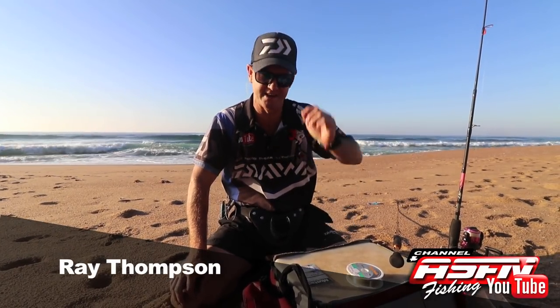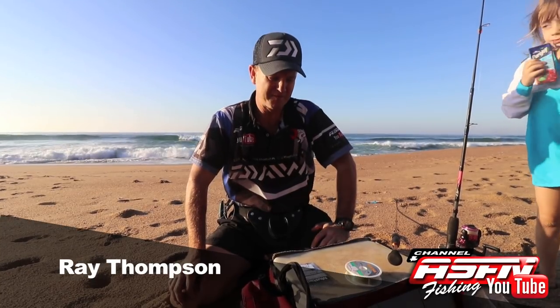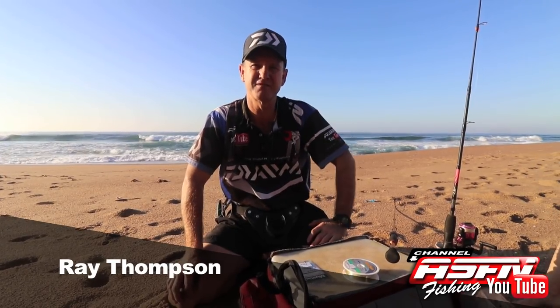Today we're here just in Toti, basically the area that I like to call Heart Attack Hill. I'm going to be taking my young daughter fishing and I'm going to show you how easy it is to actually catch fish. The target species that you're going to be looking for is going to be blacktail and stone bream.